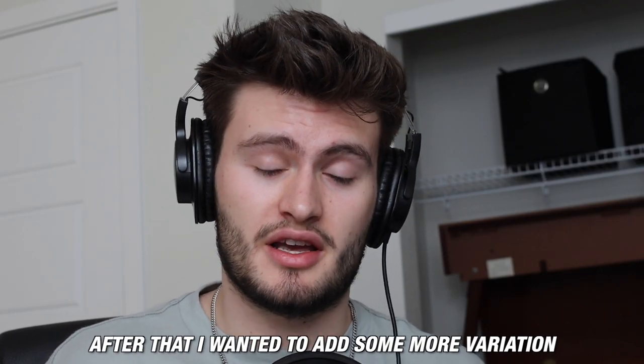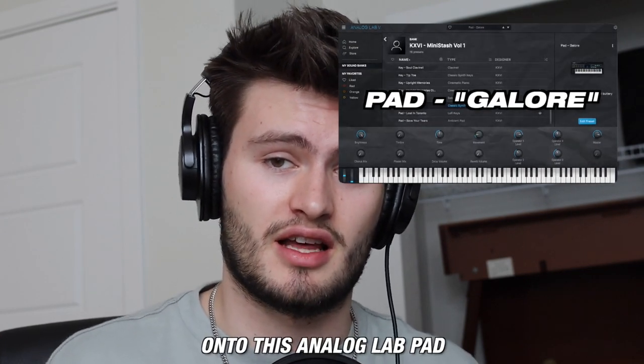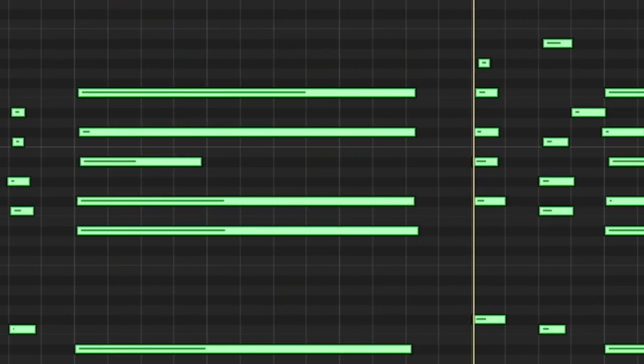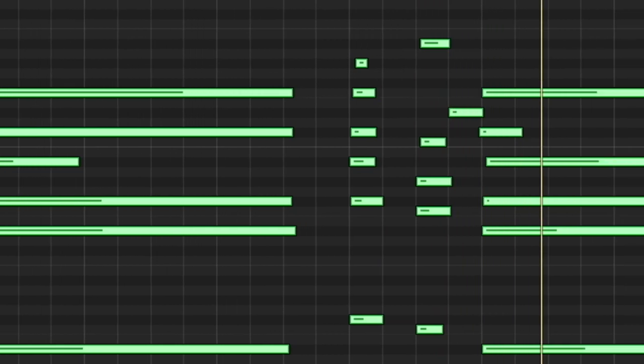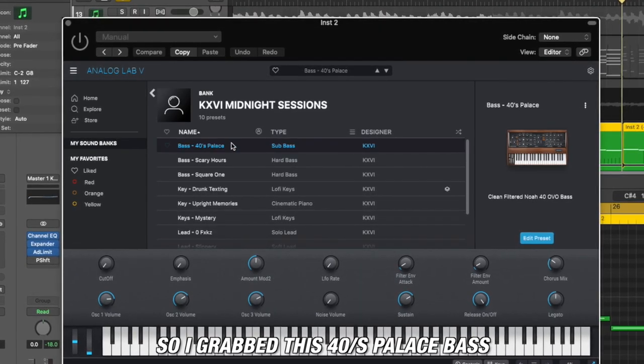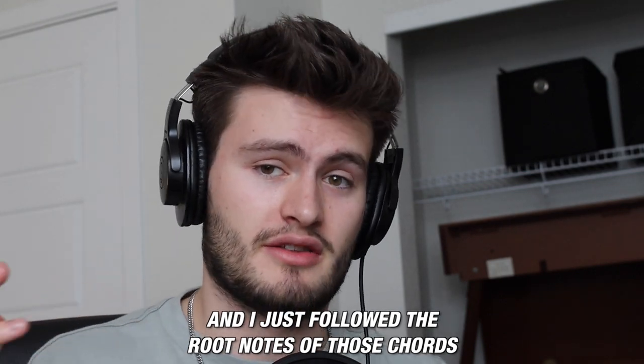After that, I wanted to add some more variation for a second part of the sample, so I copied those same chords onto this Analog Lab pad. Then to fill out the music a little bit more, I grabbed this 40's Palace bass from the Midnight Sessions Analog Lab Bank and just followed the root notes of those chords.